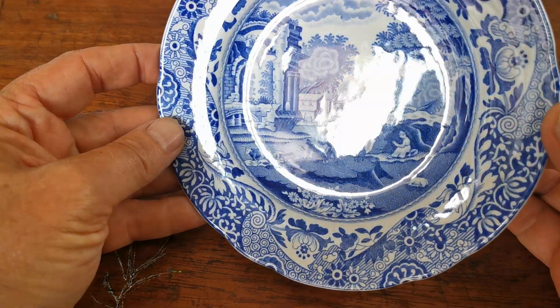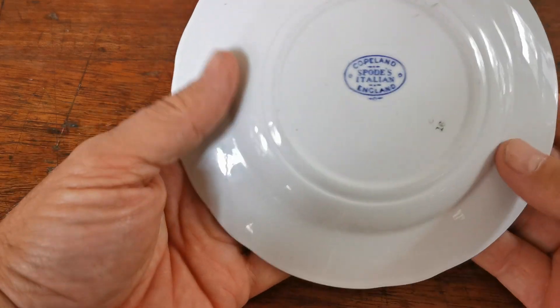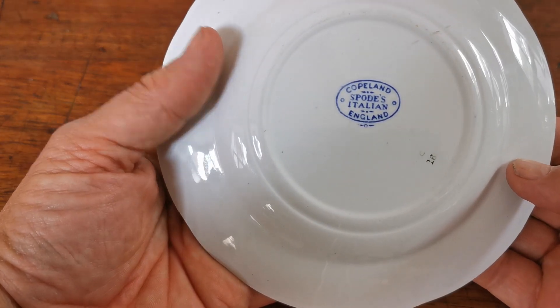Nice glaze condition — just look at that reflection on it, hardly a mark on it. Mid-century Spode, described as round, though actually it's oval, or ovoid.